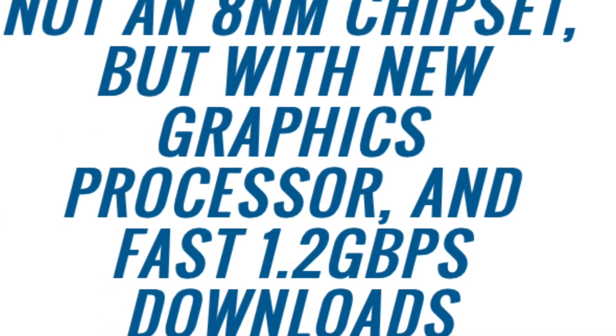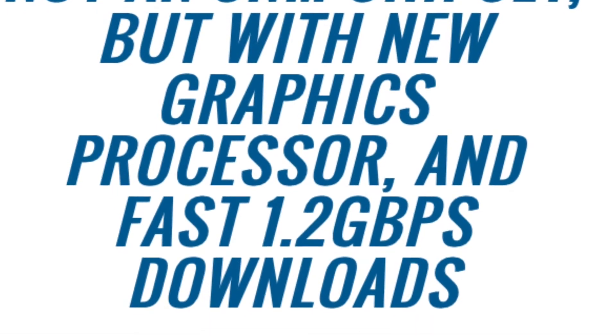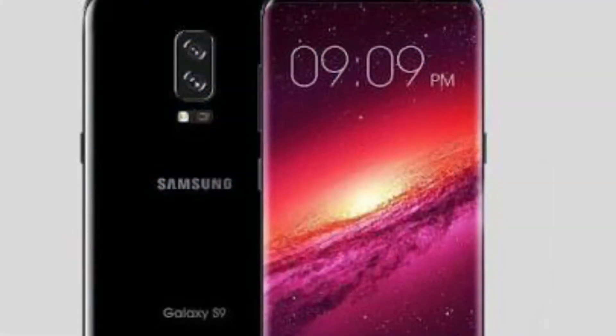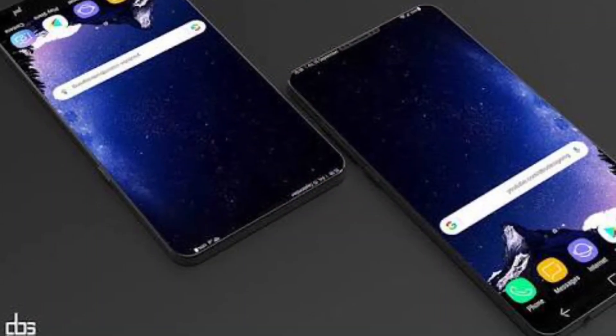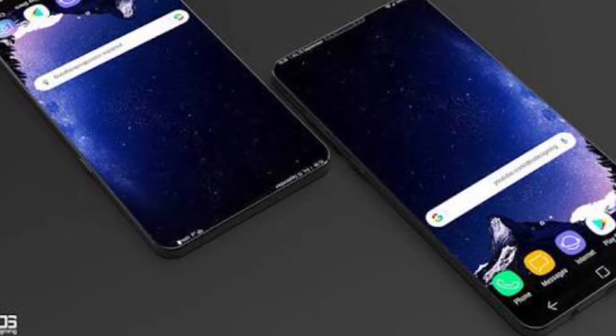There are rumors that it contains a dual camera setup on the back side, but there are also rumors that it doesn't have a dual camera setup. The display comes with more Infinity Display — here you can see the 18.5 by 9 ratio of this display.